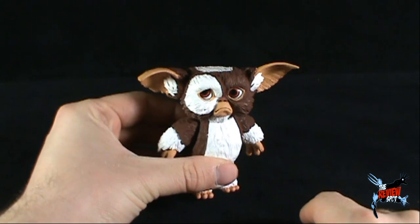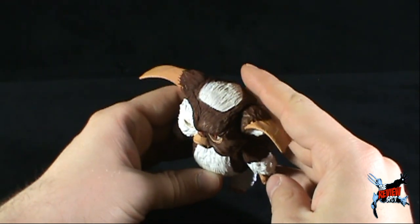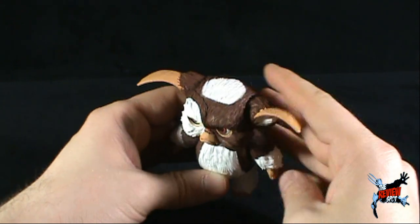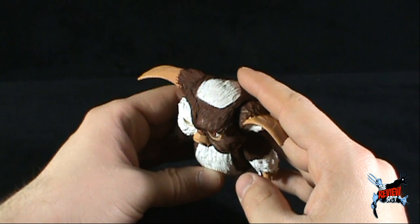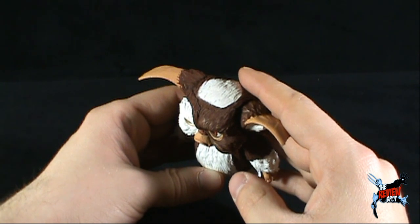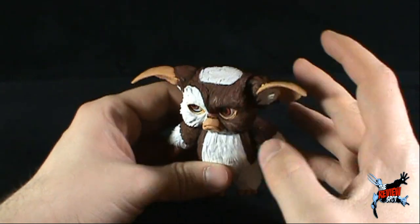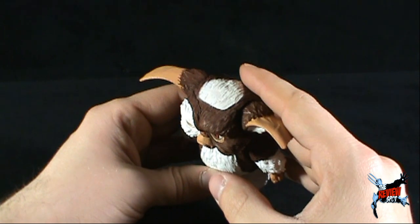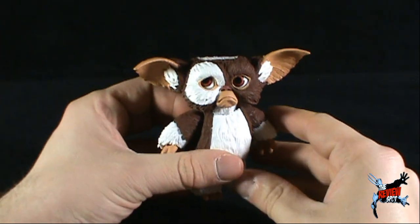Way down there we've got little Sad Gizmo. It's all right, fella — I know those Mogwais are just going to wreak havoc, and they're going to grow up to be large Gremlins and start hurting people that you know and care about. But you'll at least survive for a sequel, my friend. Let's have a look at Sad Gizmo.